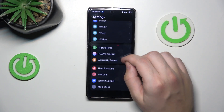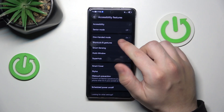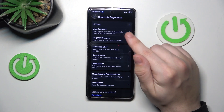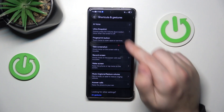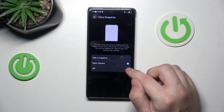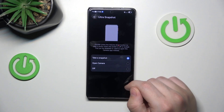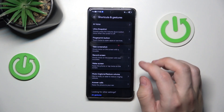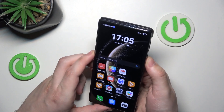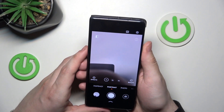Okay, so we can go back and now go to the accessibility features. From here, go to shortcuts and gestures. Now let's pick the ultra snapshot. Basically it will be off, but you can pick to open camera or to take a snapshot. To do this, the screen needs to be locked and you just double tap the volume down button. Double tap — and I have taken a snapshot.